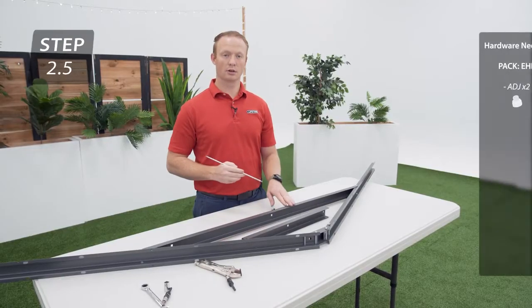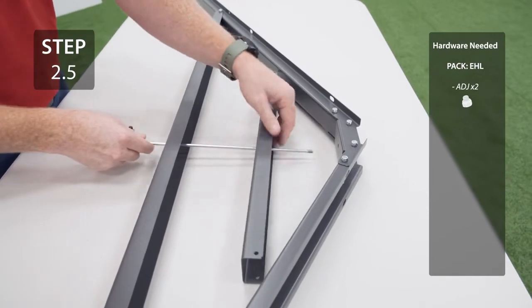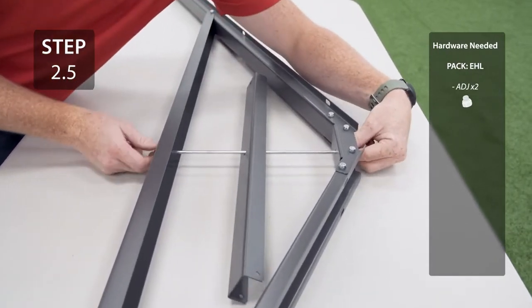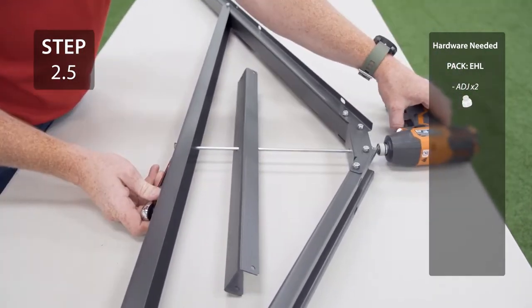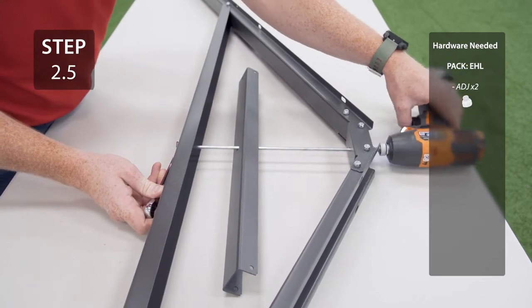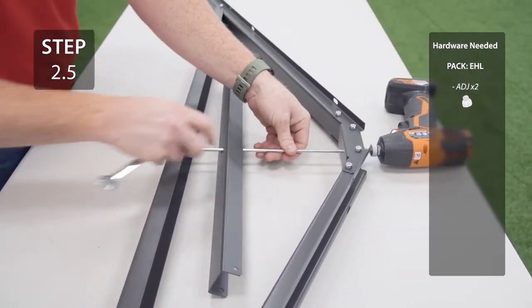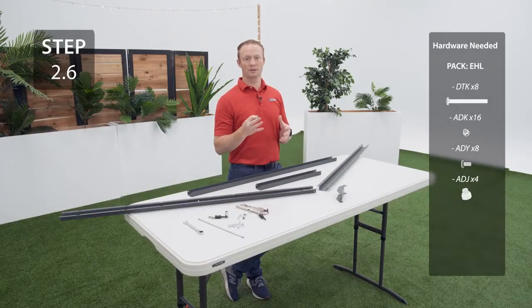Slide the truss rod through the large truss brace, adding a small truss brace, and into the connector. You'll know the truss rod is tight when it doesn't wiggle. Be careful not to over-tighten because you don't want to break the cap nuts. Repeat the previous steps 2 more times for a total of 3 assemblies.